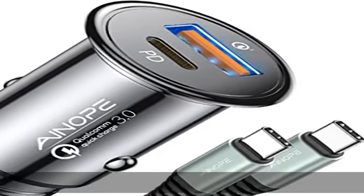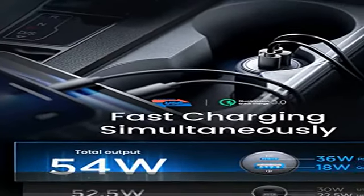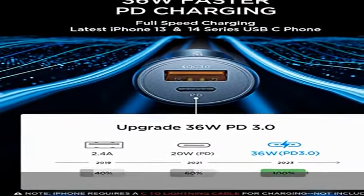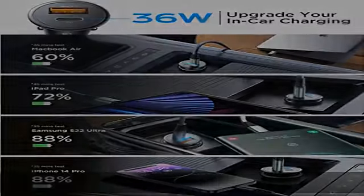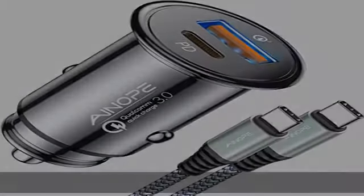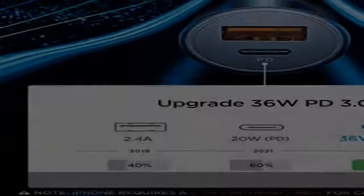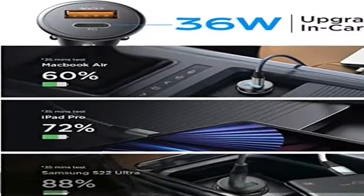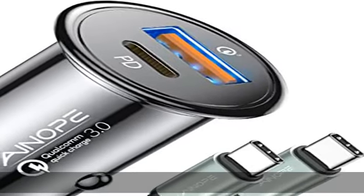Inapy 54W Fast USB-C Car Charger supports PD 36W Max and QC 18W Max, providing high output that can fast charge all prevailing phones at the same time. The PD port is 8x faster than a 2.4A charger and can fast charge MacBook Air, iPad Pro 11/12.9-inch, Samsung Galaxy S23/S22/S21/Note 20 Ultra/Z Flip 3/Fold 4, iPhone 14 Pro Max/13/12/11/X/XS/XR/8 Plus/SE, Pixel 3/3A XL, and more.